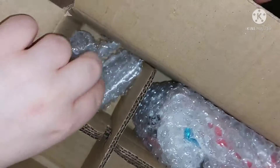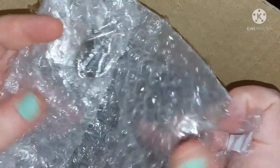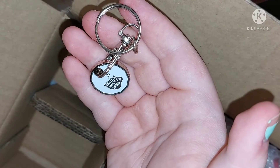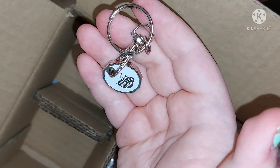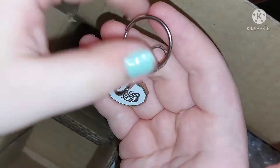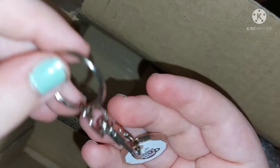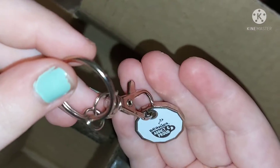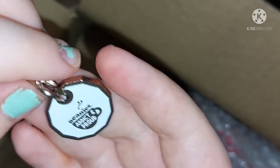So the first thing is this trolley key. I use the trolley all the time at the supermarket, which I do disinfect myself, so I thought I'd get myself a trolley key so I'm not using my money — I'm using my own key. You can put it onto your keys because it's got a hook, or you can just carry it around in your purse.